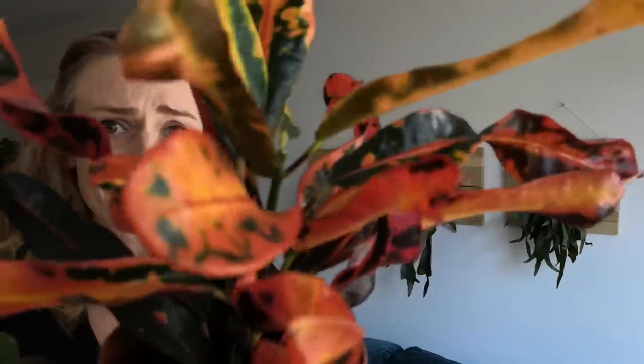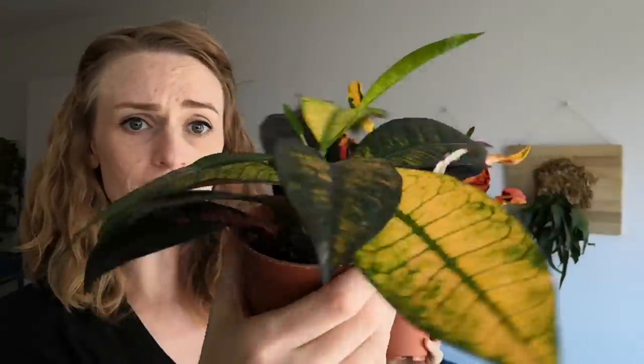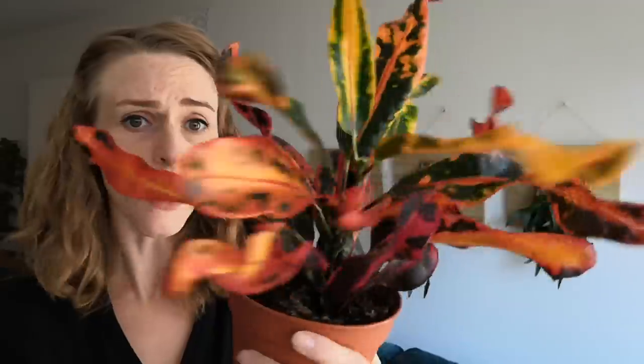Sure, they're not a super rare plant, and they're not hard to come by, but look how amazing they are. They come in all sorts of shapes and colors and sizes. I think that they're absolutely fantastic.